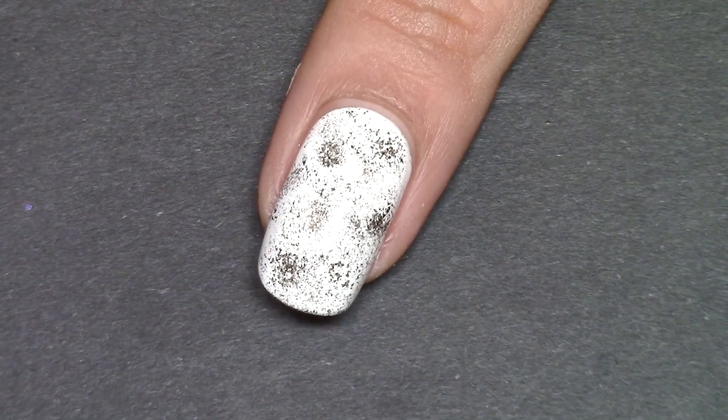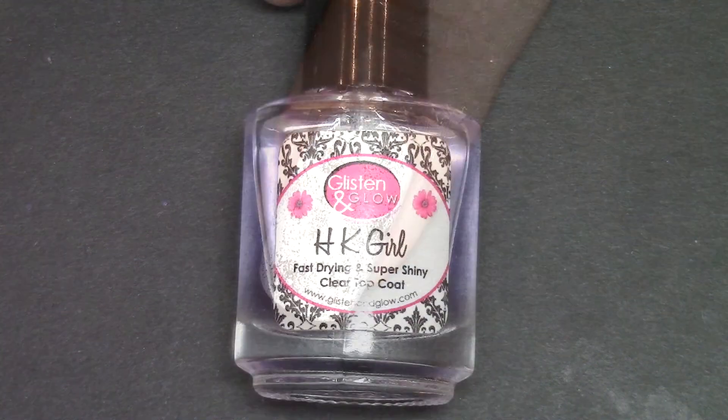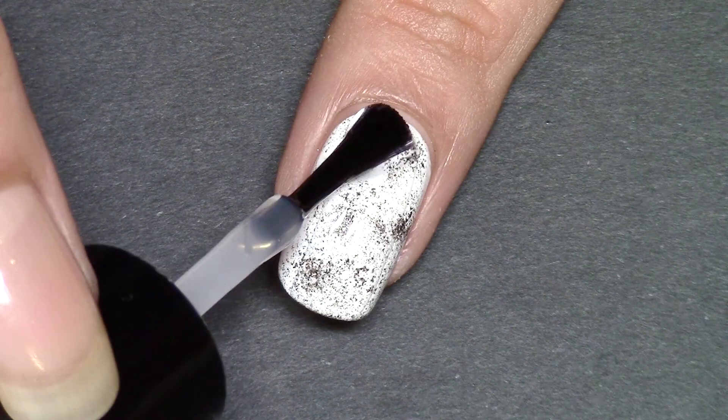Once that's done, I just peel away the Simply Peel latex barrier, and as you can see it's fantastic — the cleanup pretty much means no cleanup needed. Then just apply my favorite fast-drying top coat.